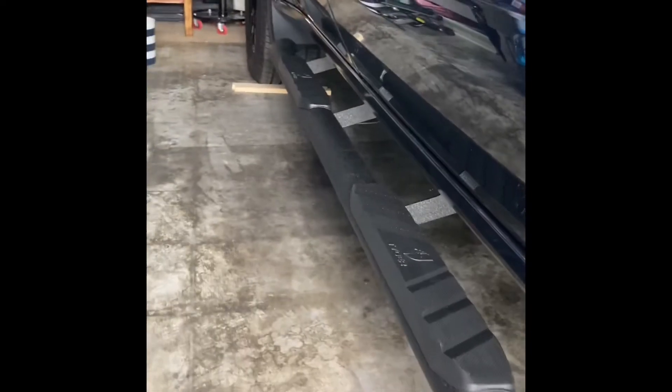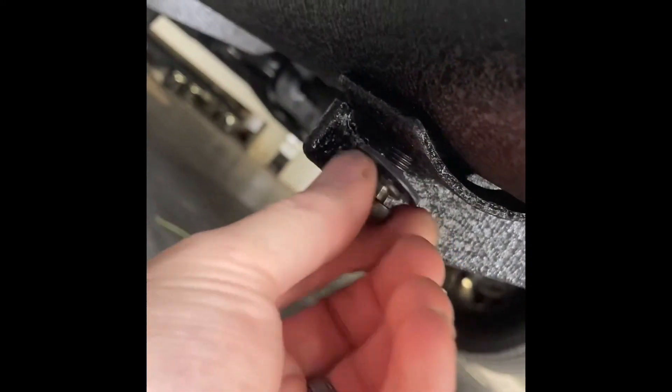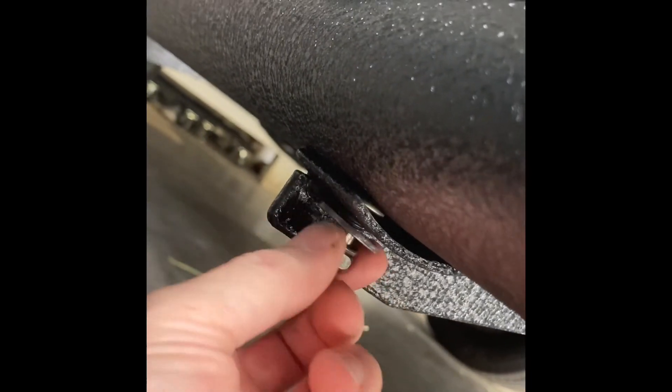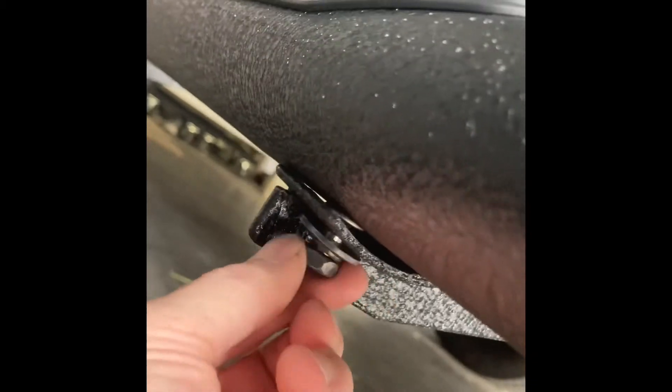I just got to start bolting in right underneath here where it's all lined up. Now I'm just hand tightening everything, putting it in. And then once all the bolts are in, I will slowly start putting the socket on it and cranking them down.